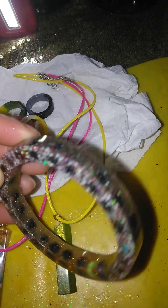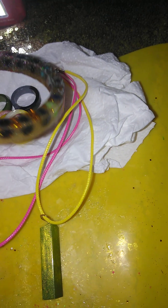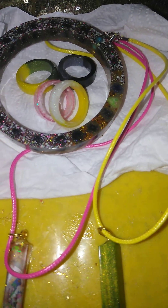It came out really nice. And that's my new bracelet for now. I was just wanting to show you what it all looks like. Thank you.